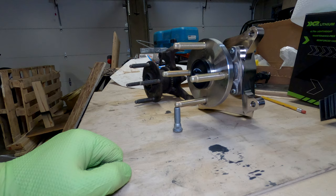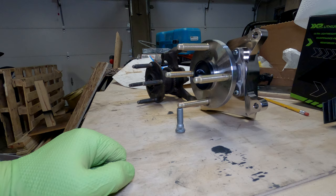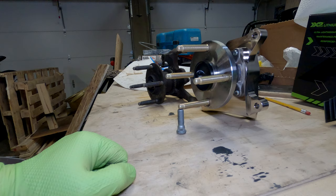Bump steer is when you hit a bump and the car steers due to the suspension geometry. You can feel your steering wheel jerk when you hit a bump — it's a little unnerving and it's not great for the stability of the car.